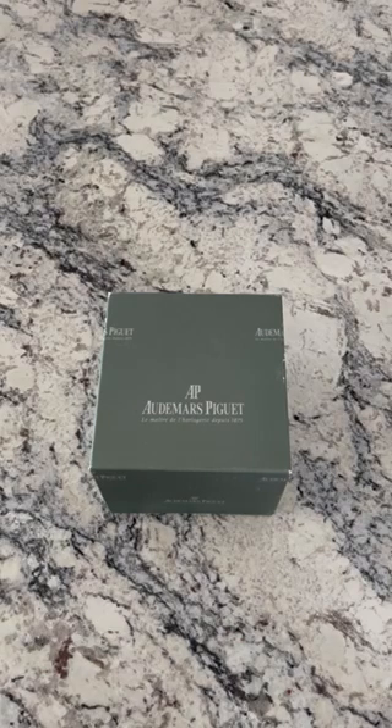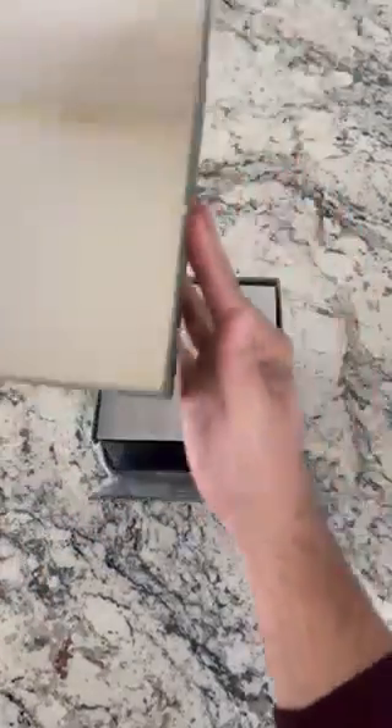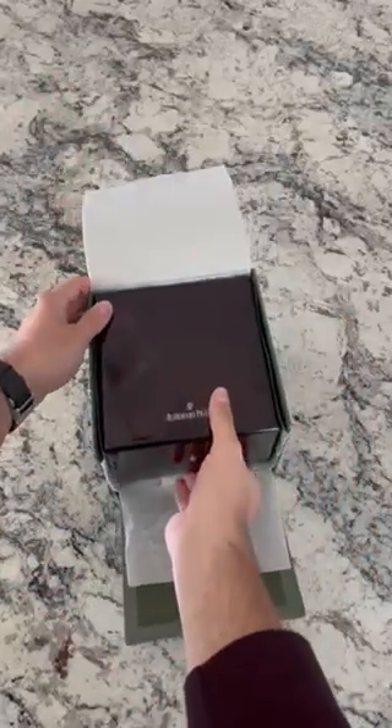This is going to be a Royal Oak Offshore — a really fantastic watch and a great daily watch in general, so you can wear it on an everyday basis. It's very sturdy and very strong. Let's go ahead and start unpacking.